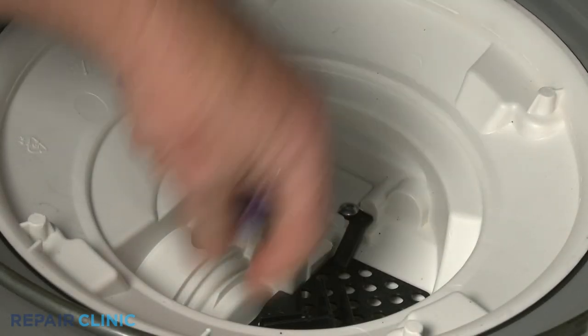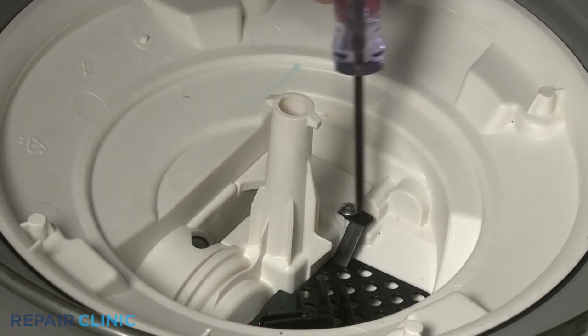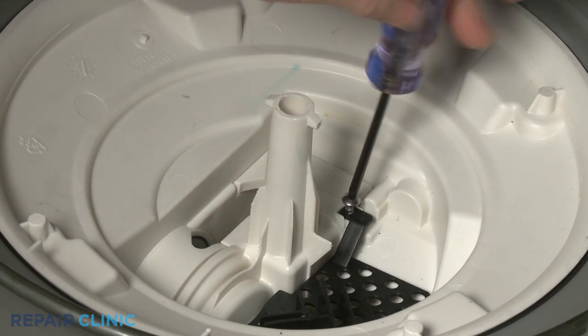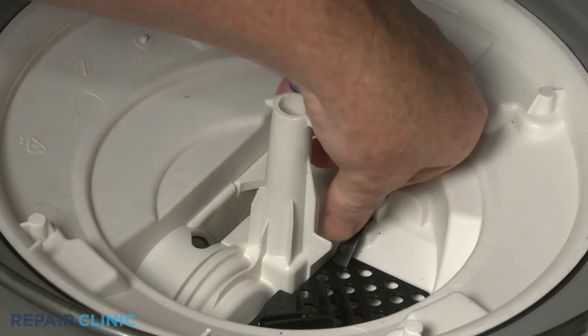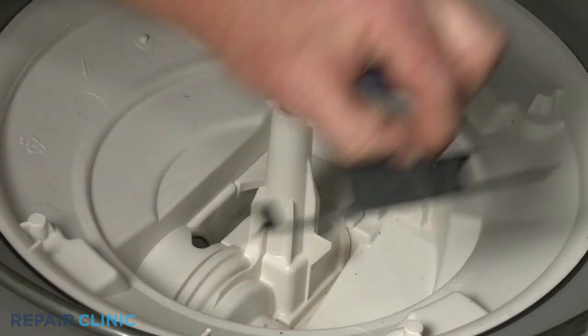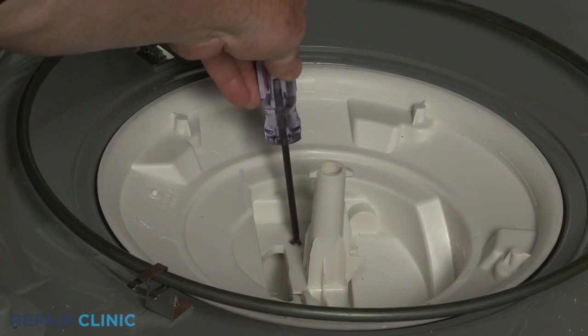Next, use a T20 Torx bit to unthread the two pump cover mounting screws to release the pump inlet plate. Then unthread the rear screw to fully release the pump cover.